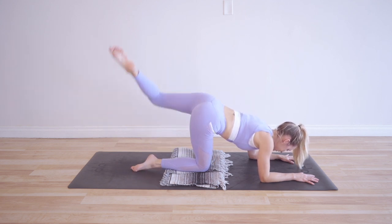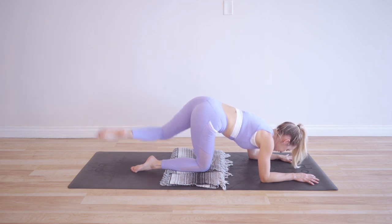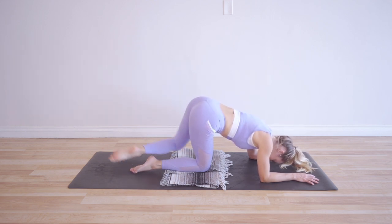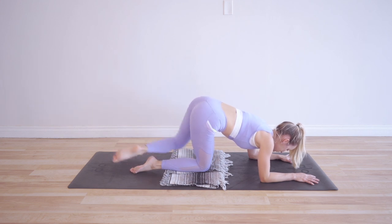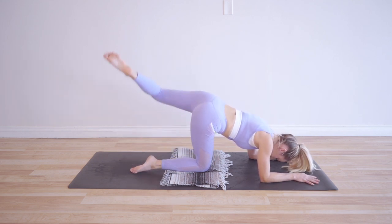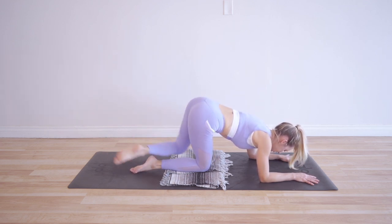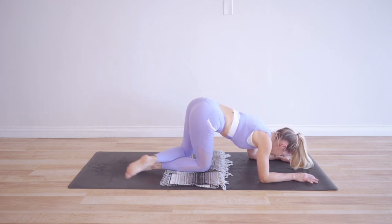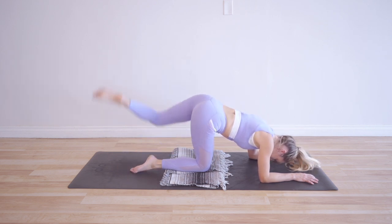That's 10. Focus on your breath, keep the belly pulled in. Remember to scan your body — I like to go from my toes all the way up to the top of my head. I'm thinking: where are my toes, my knees, my thighs, my hips? Is my belly button pulled in? Are my shoulders over my elbows? Hands flat down on the ground. Really scan your whole body, keep your focus inward. Use this as a time to connect with your body — that'll help keep you grounded and give you a lot of power.